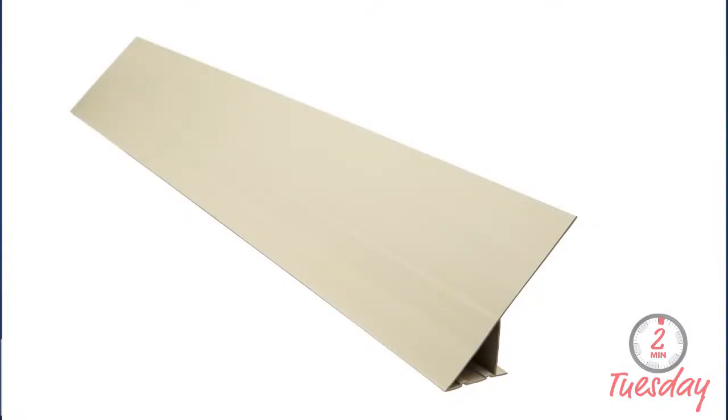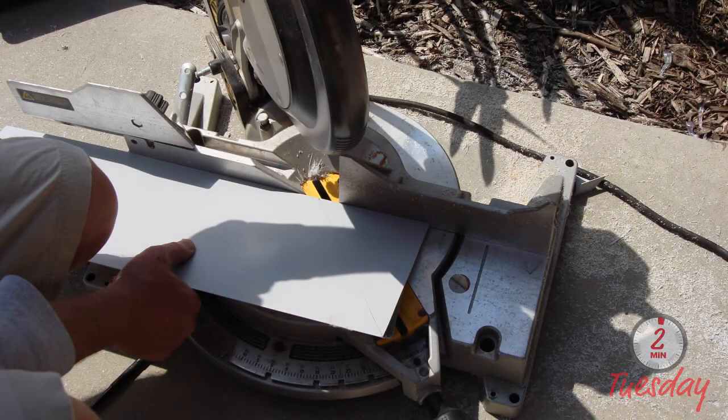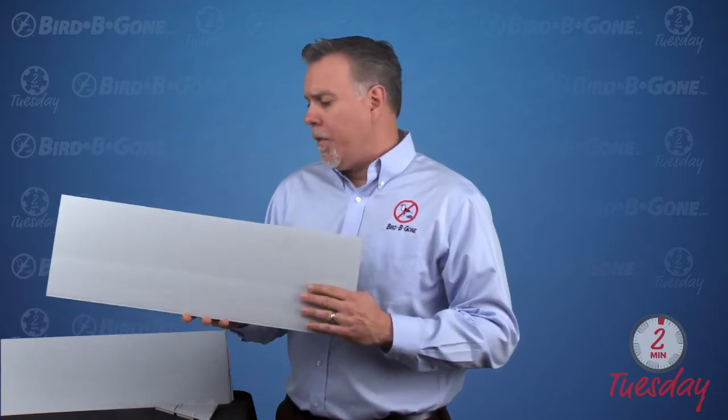It's a pretty simple product. It's made out of PVC — a four-foot-long strip. It comes in light tan and light gray. When you're trimming it down and cutting it to size, use a PVC blade. And when you're painting it, make sure it's a PVC-approved paint so it doesn't warp out in the sun. Using the right paint and blade is very key for these.